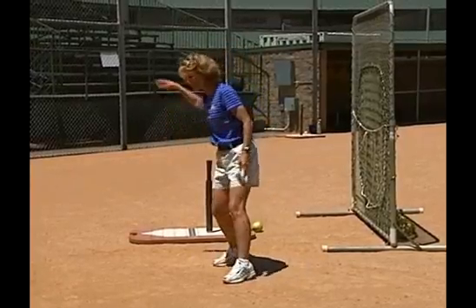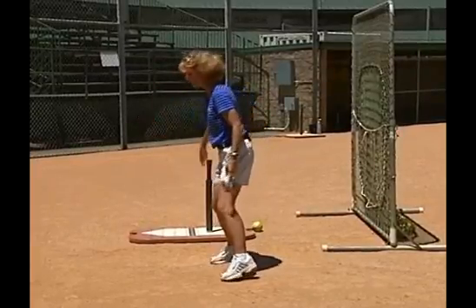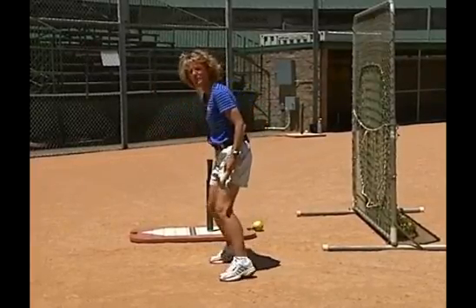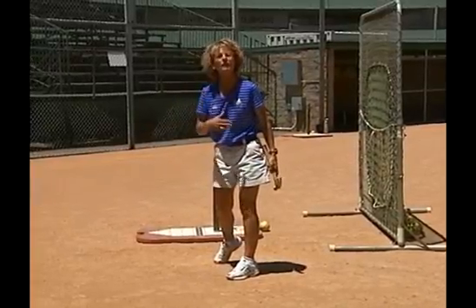A great analogy is simply throwing. All players understand the position to throw — a three-quarter throw, they can understand that position. Then you're just going to go ahead and transfer that analogy into hitting.